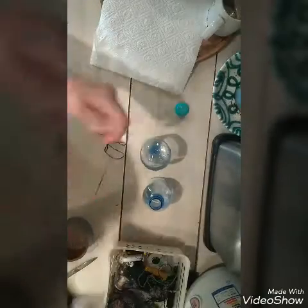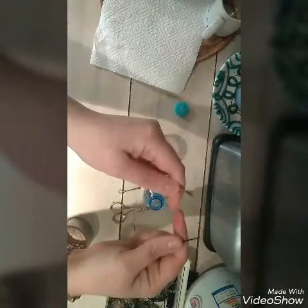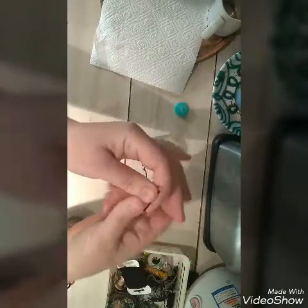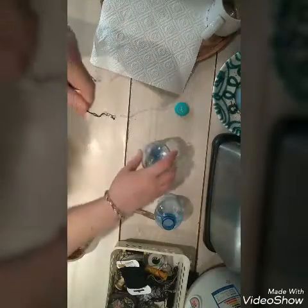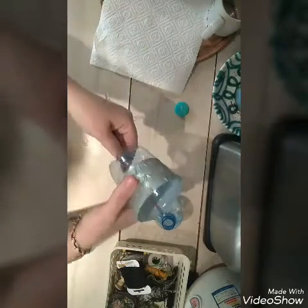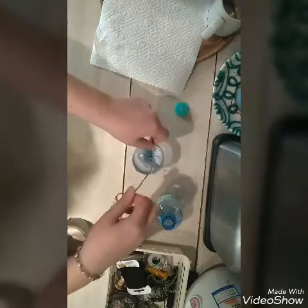You take a Schnudel as long as you want it. Then you cut it and then you put it together to make it stronger. Then you take the lower part and put it around the bottle.